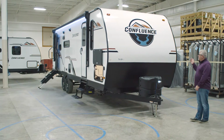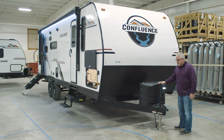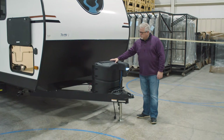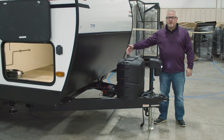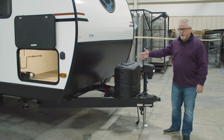As in the other Confluences, this does come standard with the power tongue jack up front with LED light for hookup, two 20-pound tanks with auto changeover. You do have a 12-volt disconnect up front as well, which you can utilize if you have your unit in storage for any extended period of time. You can turn off all the 12-volt power on the inside, so you don't have to worry about wearing down your battery.